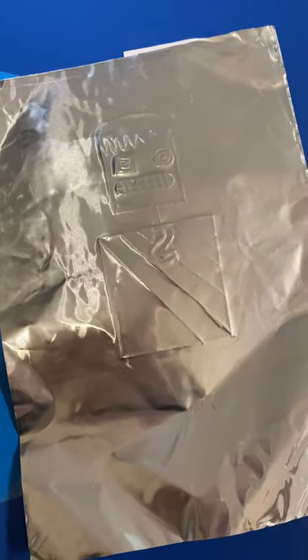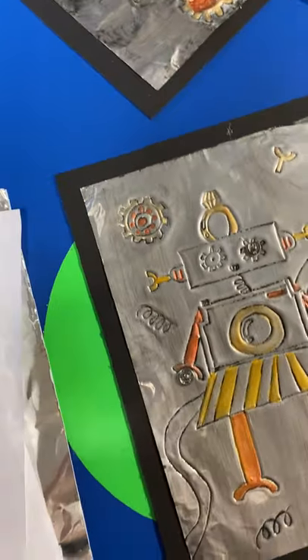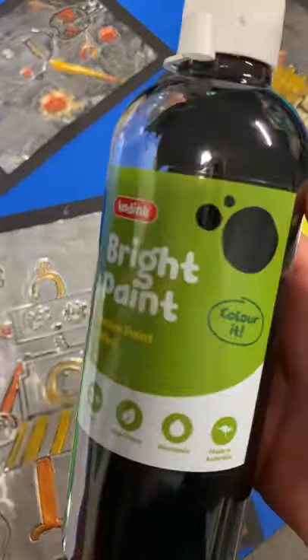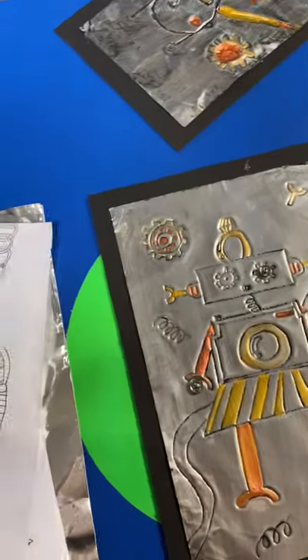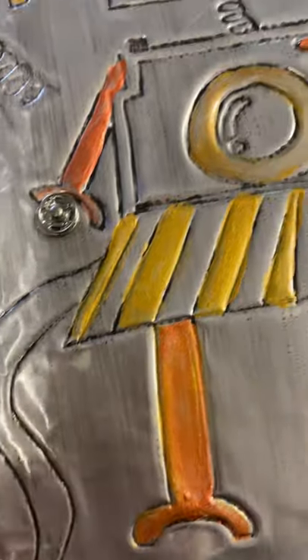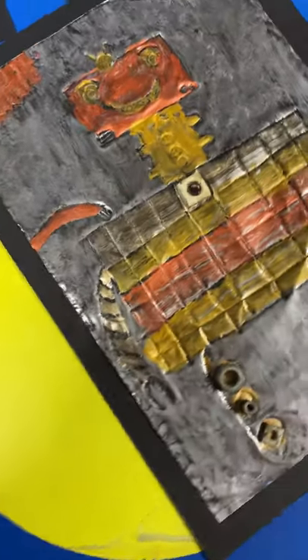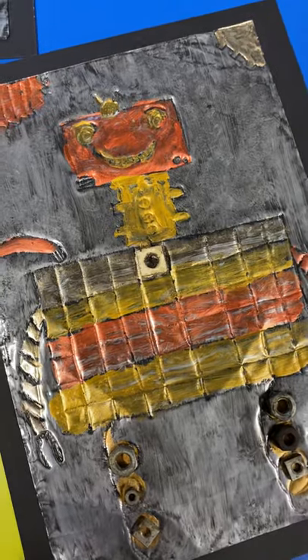Once they have finished engraving, they will then take black poster paint and paint over their aluminium foil, ensuring that they get into the grooves of their engraving. Once they've added the black paint they will wipe away the excess.